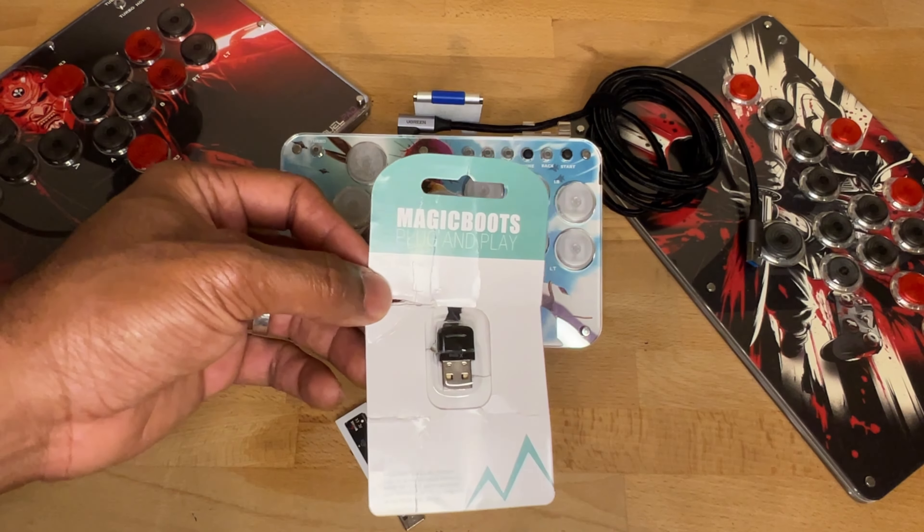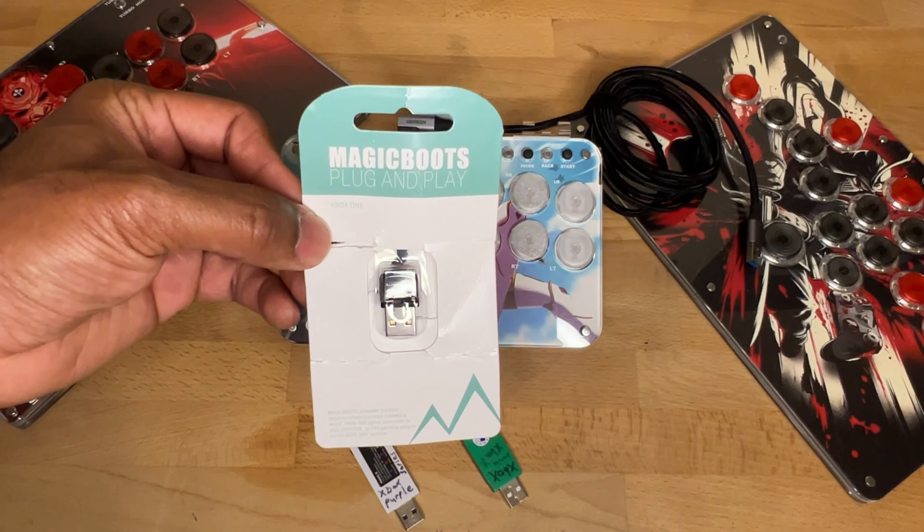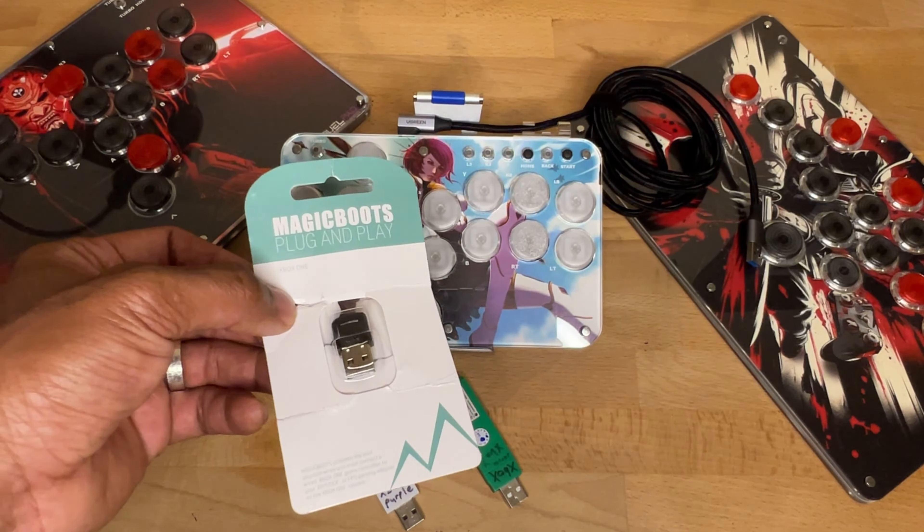Hey guys, welcome back to the channel. Today we've got a quick review of the Magic Boots Xbox One adapter that will work on your Series X and Series S device. This is a great product — I'm glad this finally came out.